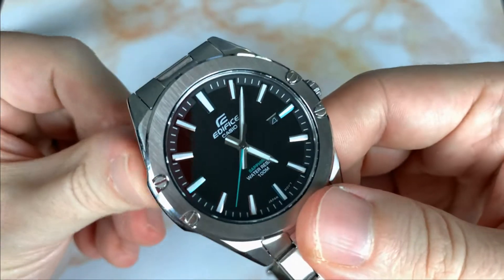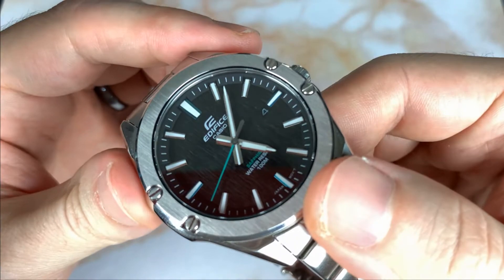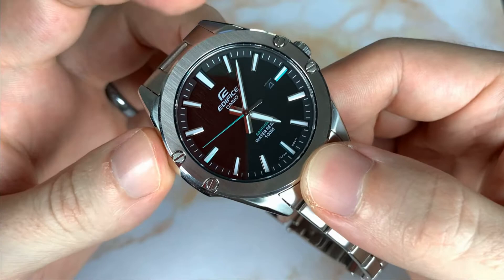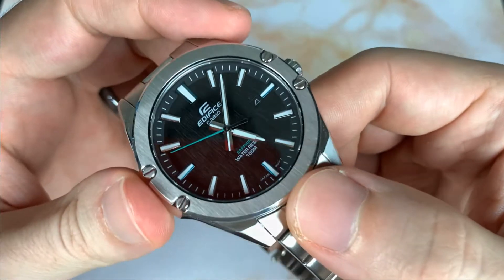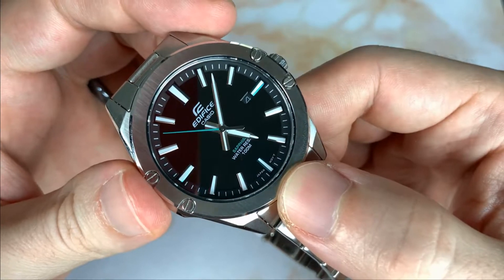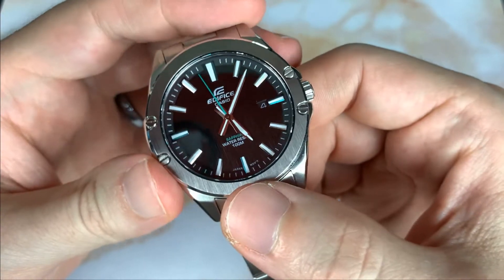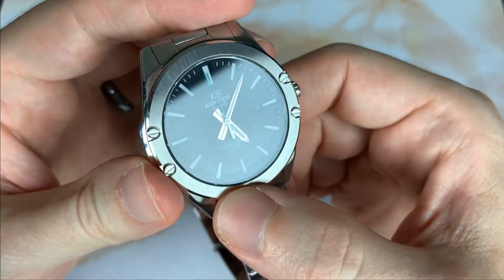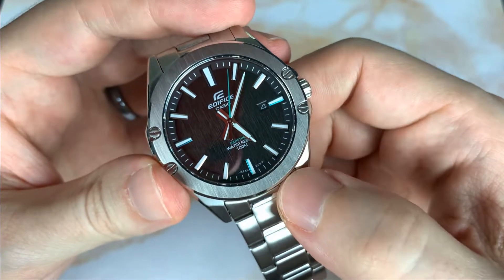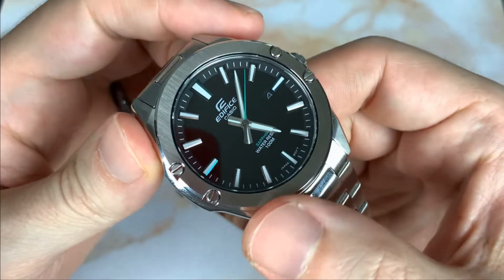There's a chapter ring with indices cut into it, which adds dimensionality to the dial. They're faceted indices — flat on top with slopes left and right. On the 12, 3, 6, and 9 the edges are a really cool metallic green that helps with orientation. You can see those green indices catching light.